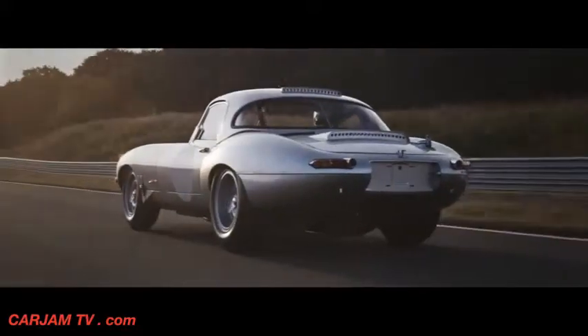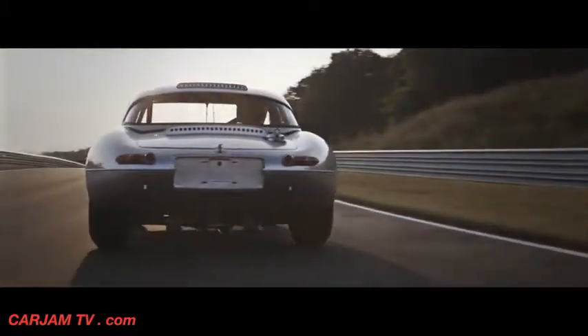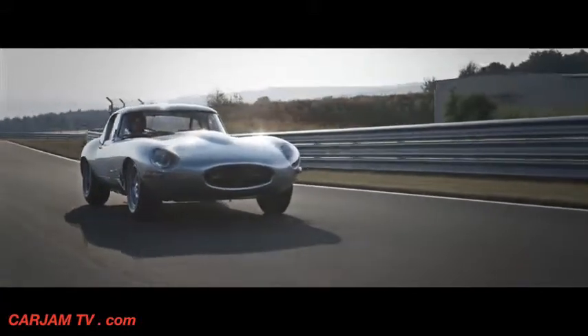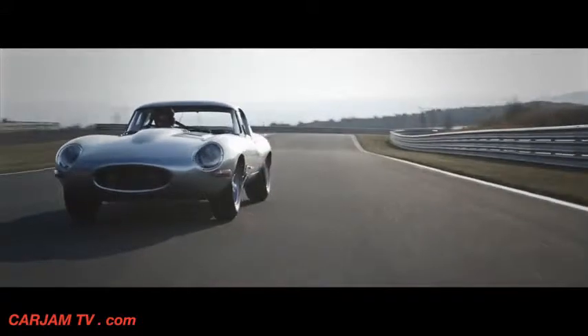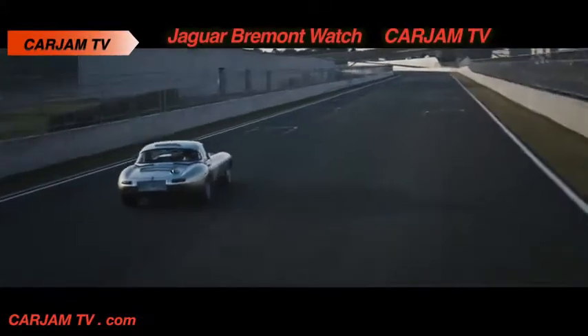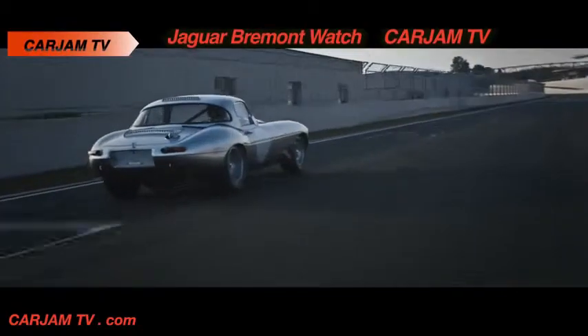Now we are continuing with production of those cars as the exact essence of what the original cars were. They'll be identical in every way possible. They'll have the proper chassis numbers for lightweight E-types and there will be a continuation of that 18 that we originally intended to build.